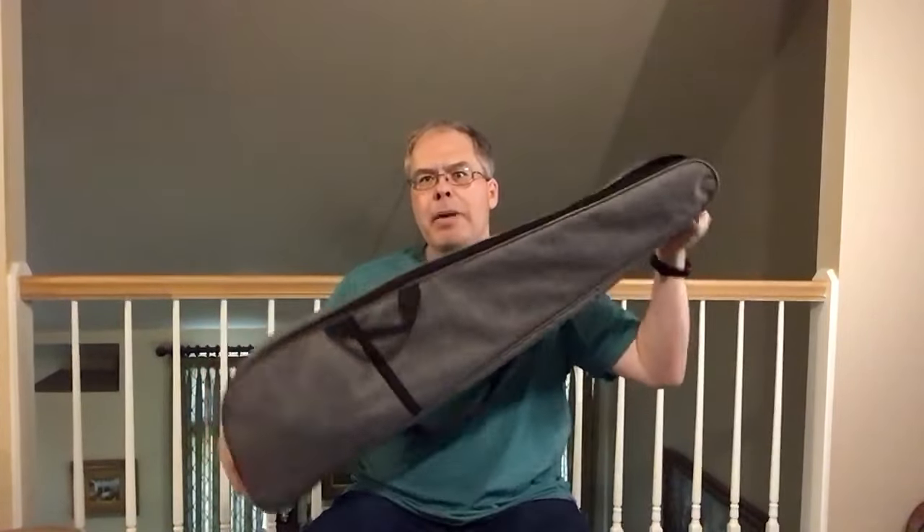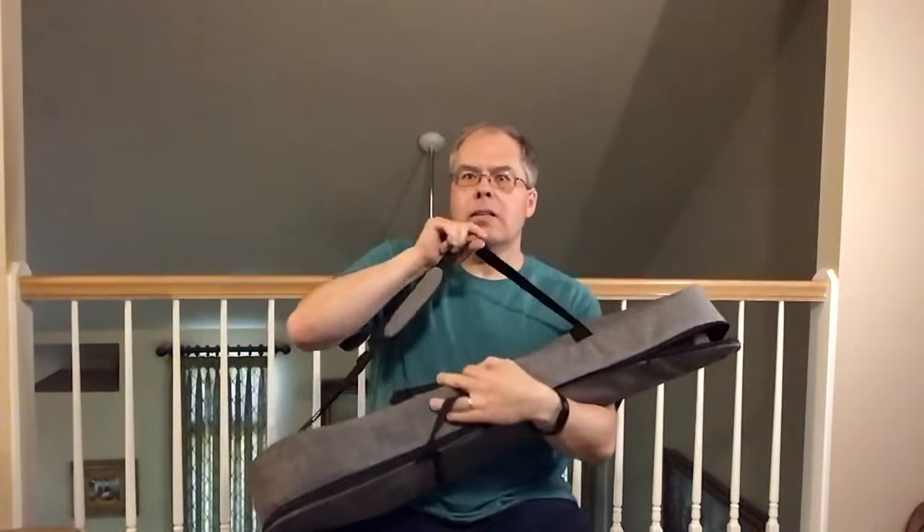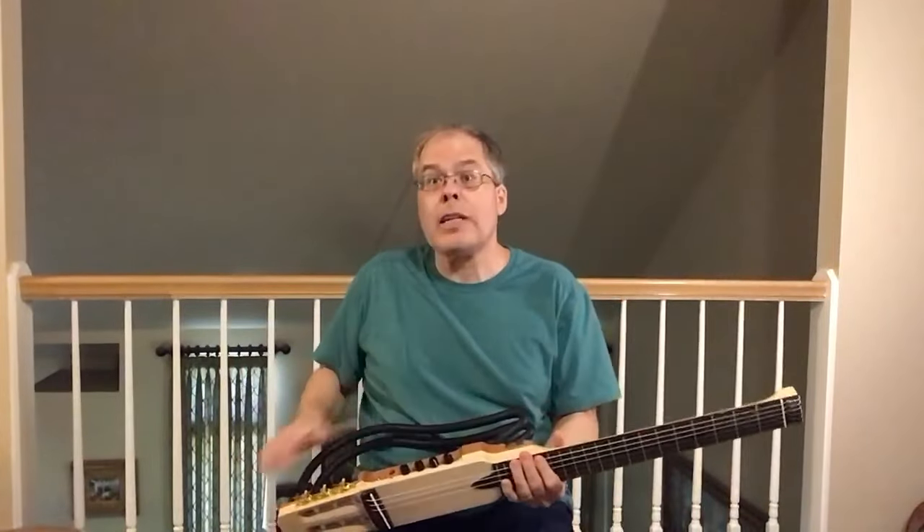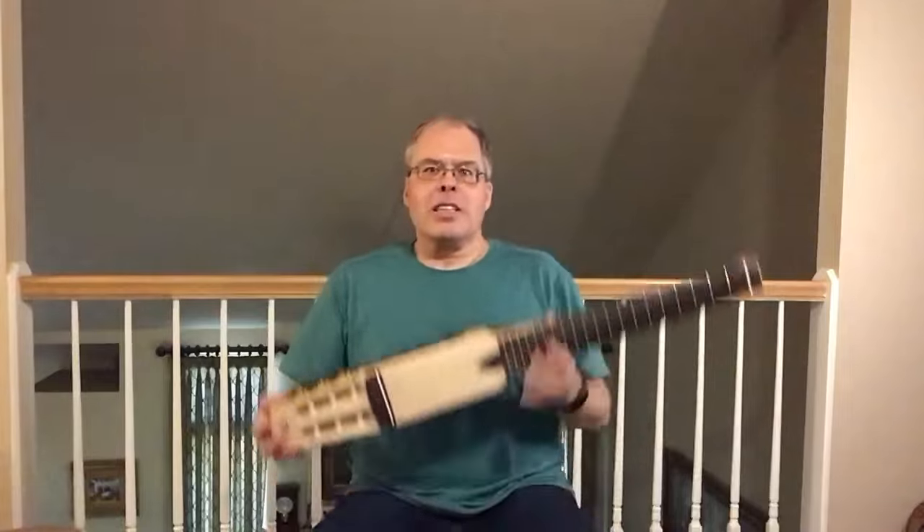It comes in a very simple gig bag, nothing too fancy about it. It's got a couple straps and handles — one strap, two handles. It contains no documentation at all. I bought mine from Amazon. It retailed at the time for $240; I believe it's gone down to about $20 since. But there are pictures online showing you what the buttons are for, so I've just saved copies of those.